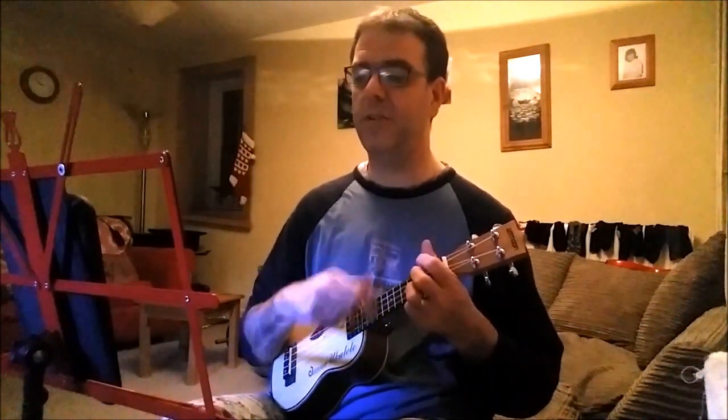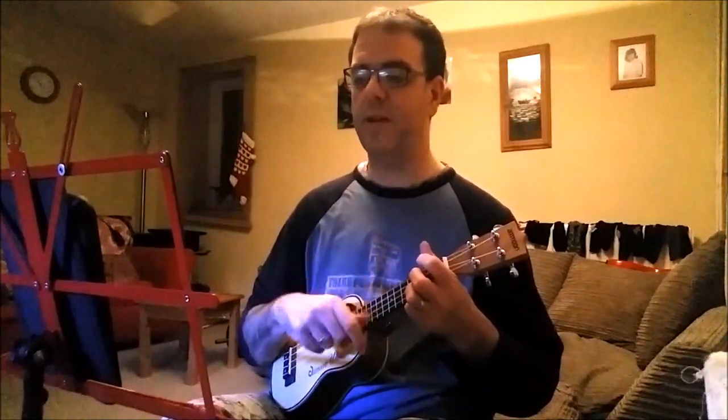They had a hi-fi for a boy, didn't let it last. Seven hundred little records, all rock, rhythm and jazz.